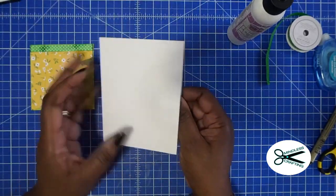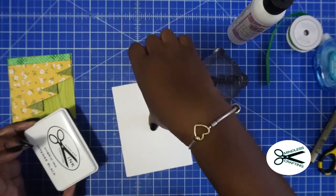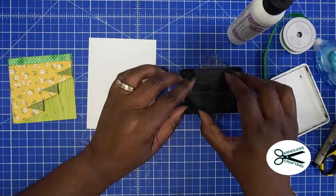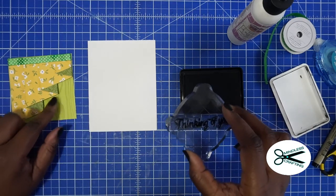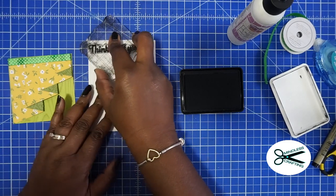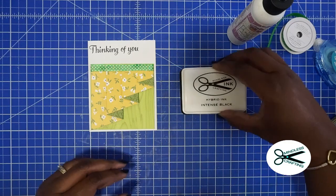Take your card base — you might want to stamp on it first, whatever your sentiment is going to be. I'm going to do 'Thinking of You' and this is from our sentiments stamp set in our Mindless Crafting store — it's got all kinds of sentiments on it, so that's a good one to have in your collection. I'd rather add the stamp first before adding the drape so I have enough space and can see my spacing. I'm going to put a heart on there and stamp to this side.